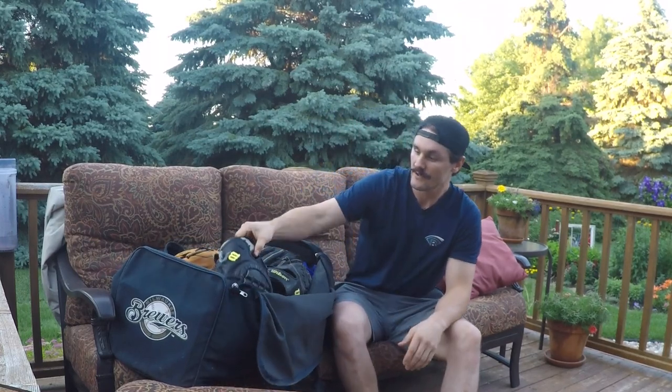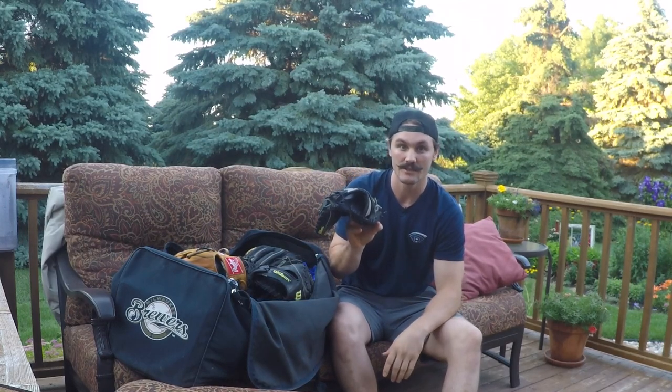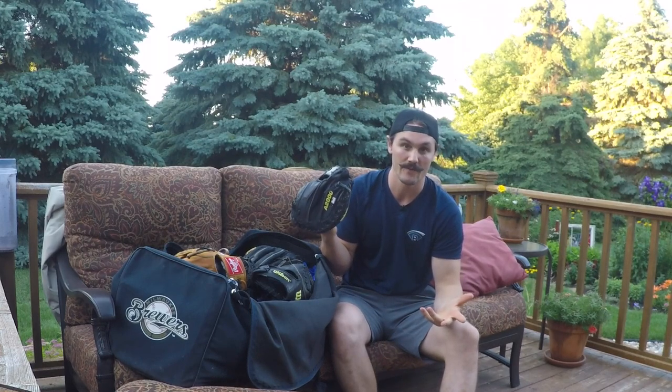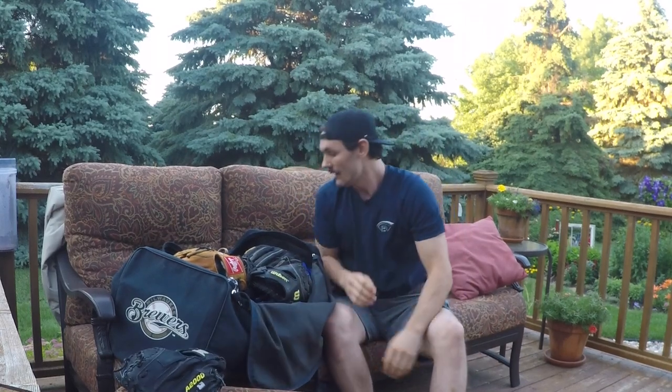Let's go to the gloves first. Here's an A2000 catcher's glove and what I really like about this one is it has the thumb guard built in. Being a catcher, you're gonna get thumbed eventually - that's just the name of the game. You catch a two-seamer wrong, get it caught back in there, and that thumb blows up on you. This is a really good glove for when that happens.